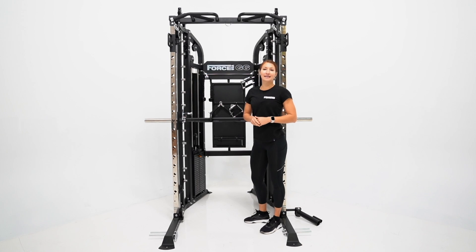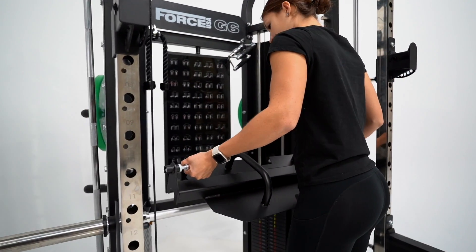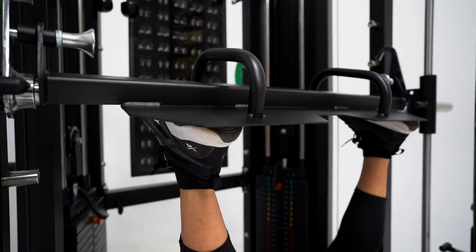We didn't forget about your leg day sessions. The G6 also offers a leg press attachment plate which adds a great alternative to doing front and back squats. Quickly convert your smith bar into a vertical leg press station, allowing you to target your quadriceps while also working on your inner thighs and glute muscles.